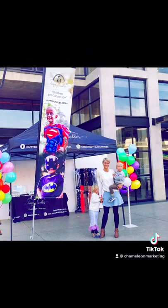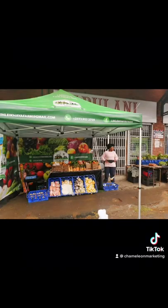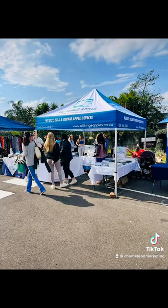When it comes to gazebo marketing, it's very important to know you are not always comparing apples with apples when choosing the cheapest quote. Going with the cheapest option is not necessarily the best thing for your business. Rather, see your gazebos and banners as an investment for your business.